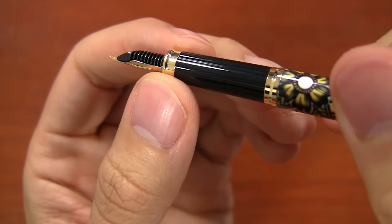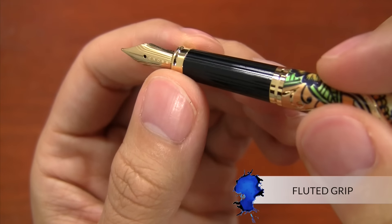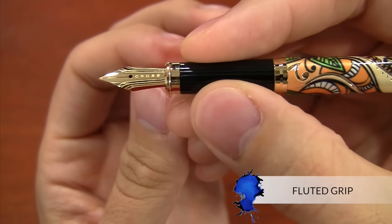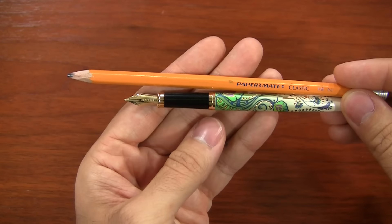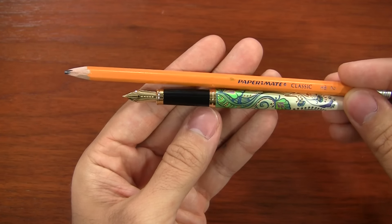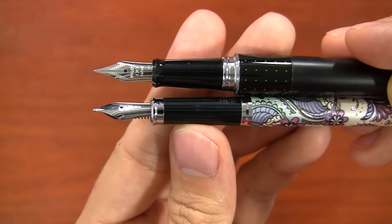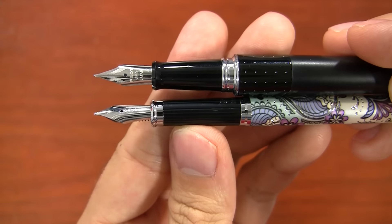Holding it in my hand, it has a fluted grip which is very subtle, but it gives a firm hold on the pen. It's got a little bit thinner grip, so it's probably most comfortable for those with slightly smaller hands — very similar to about the thinner part of the Pilot Metropolitan, if you're familiar with that pen.